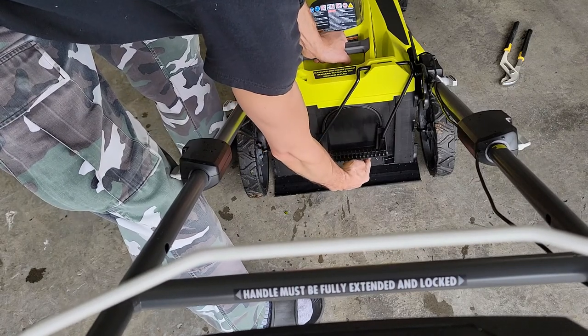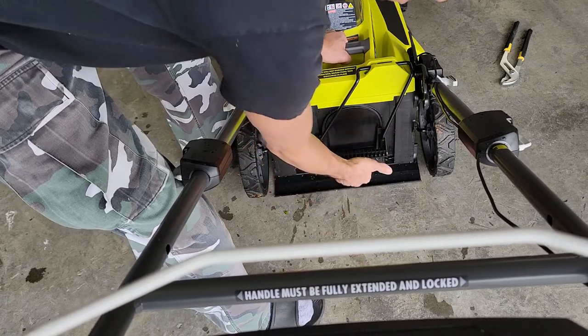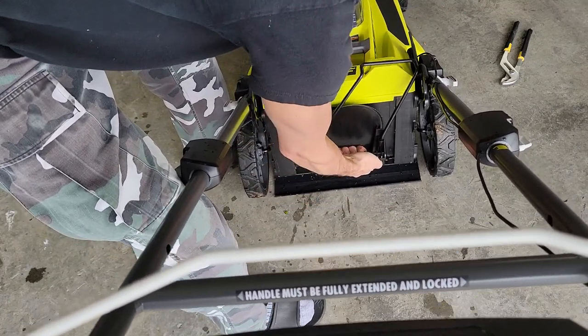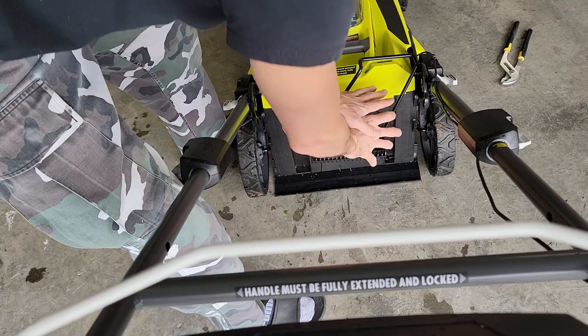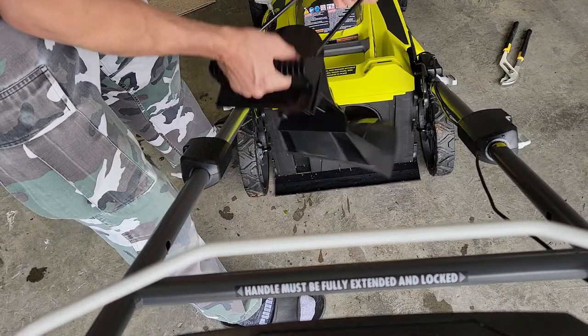It's got these two little hooks here that hook onto it. You've got to pull this clear of those out a little bit this way, pull it out, and then up a little bit. Then you're kind of pulling up and out at this angle, so it comes out like that.